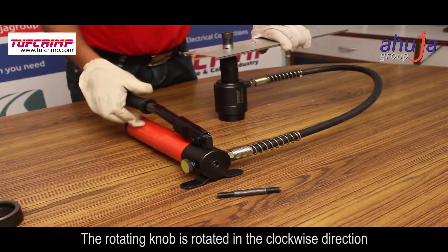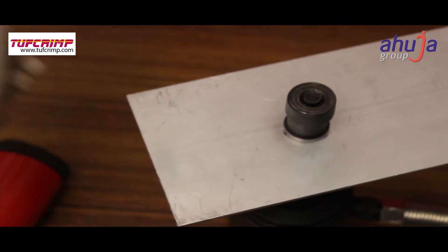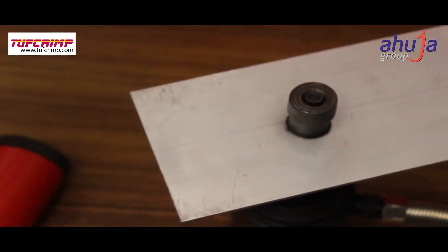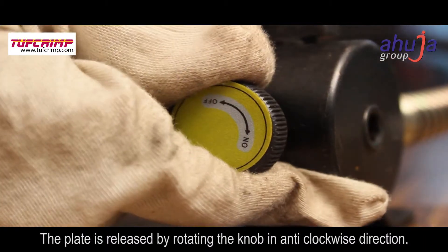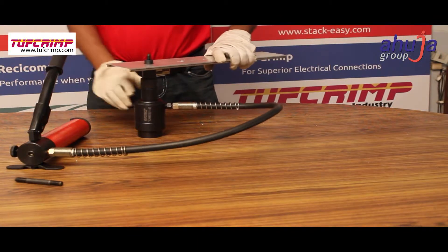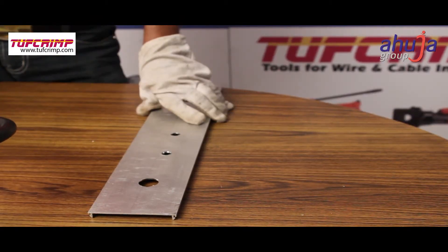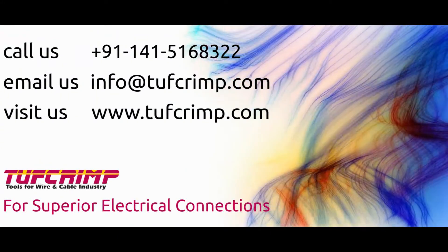The rotating knob is rotated in the clockwise direction and a hole is punched. The plate is then released by rotating the knob in the anti-clockwise direction.